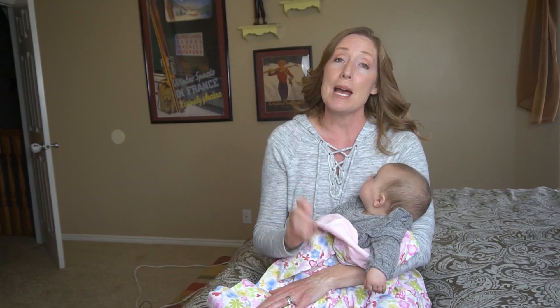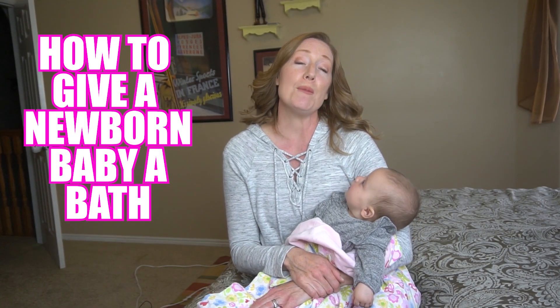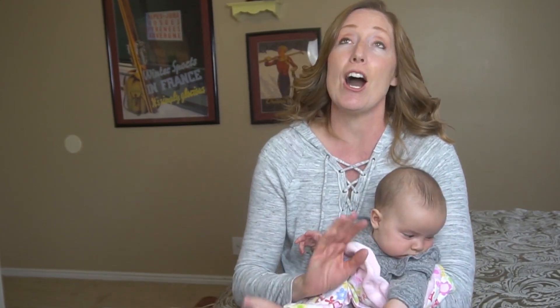Hi and welcome to Clean Freak and Dremophobe. Today I'm going to tell you how to give a newborn baby a bath. If you are a new mom or a dad coming to watch this video, first off congratulations because having a newborn baby is awesome!